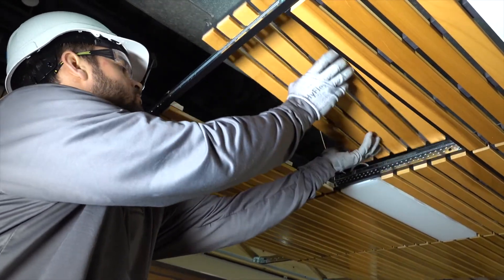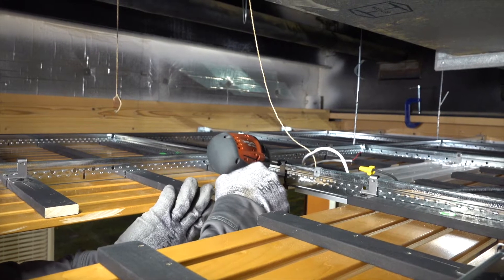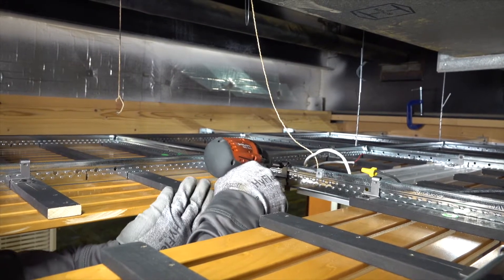Now, each modified panel is secured into place with framing screws through the clip and into the grid's bulb.